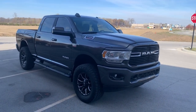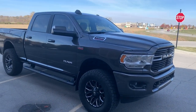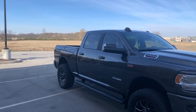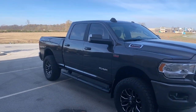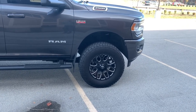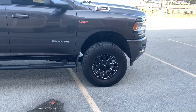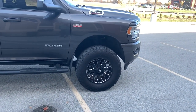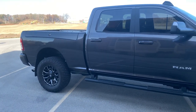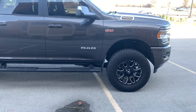This is just a 2500 — the Bighorn is really just one step up from a Tradesman. This particular Bighorn does have the Ram Box, which for me was kind of a no-brainer. The dealership had already leveled this truck out, so it's running a Daystar leveling kit on the front, and they also put in new Bilstein shocks. It does have the factory coil spring rear suspension, so this thing rides amazing.